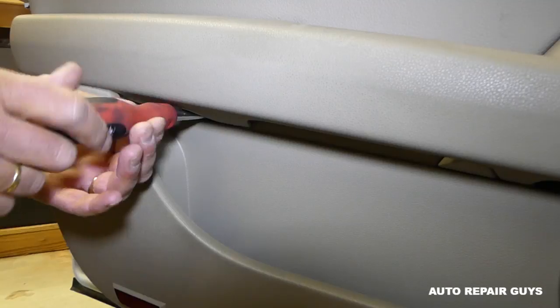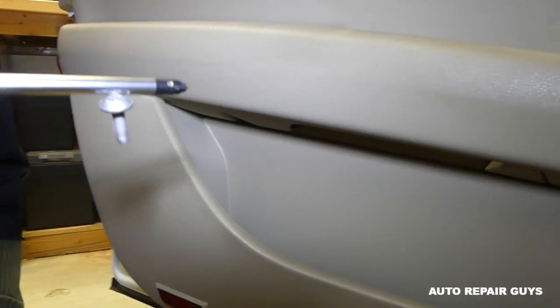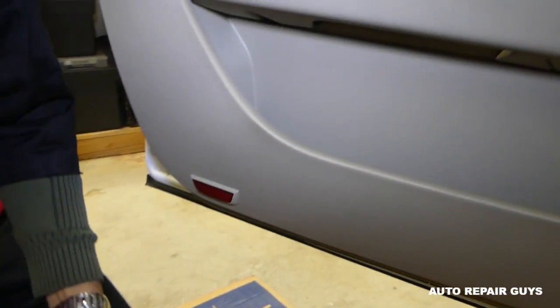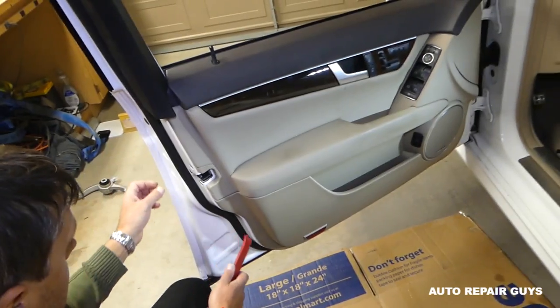One screw got loose — you can see it's keeping now. Pull it out — perfect. That's what I like about magnetic screwdrivers: you can magnetize any tool you want. So we're ready with the screws.